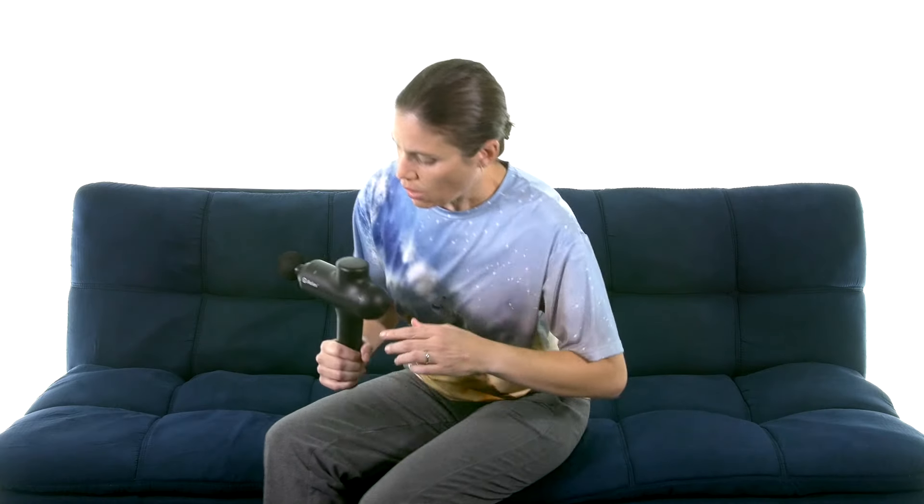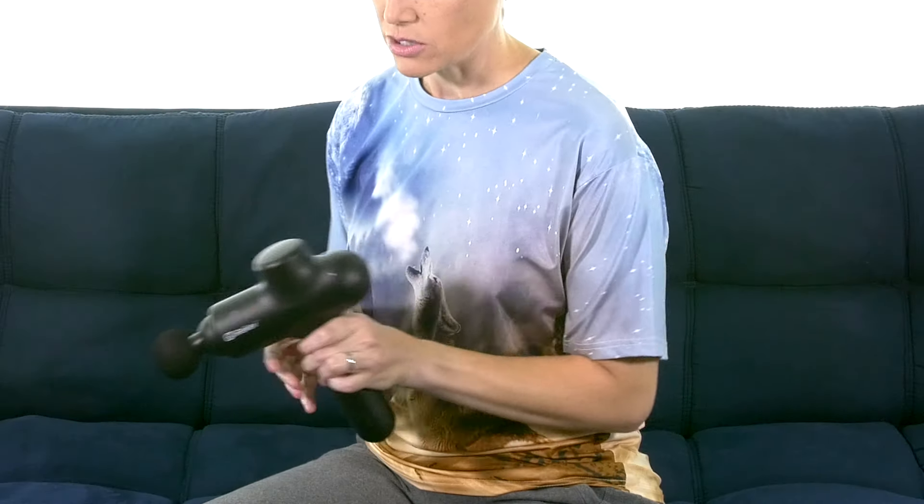I'm going to show you how it's very easy to massage yourself because of the way the handle is. You can hold it upside down and get back there and move it up and down on your muscles. The big thing is: don't go right on your spine, and I'll show you a little adapter head for if you want to go between the spines later.